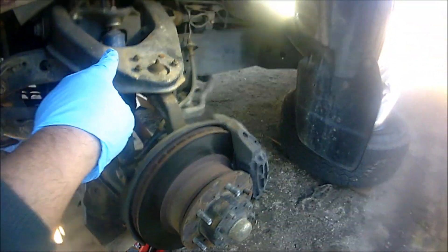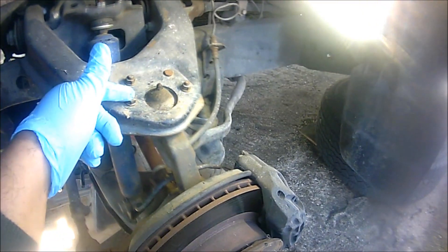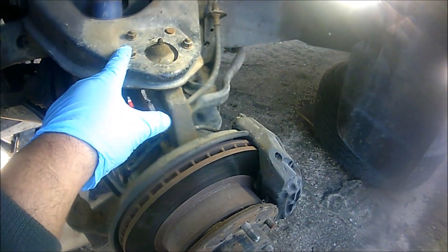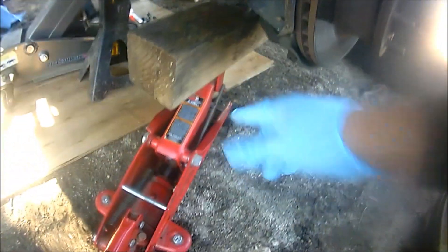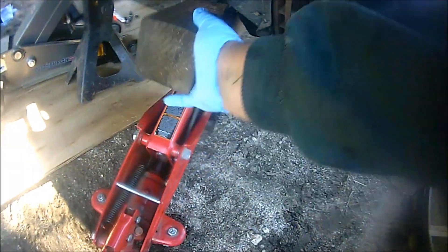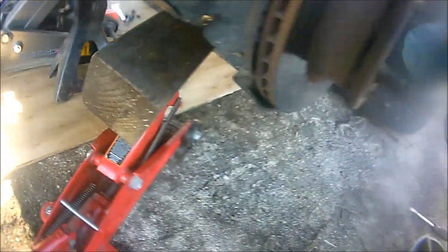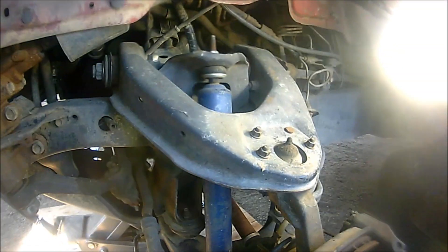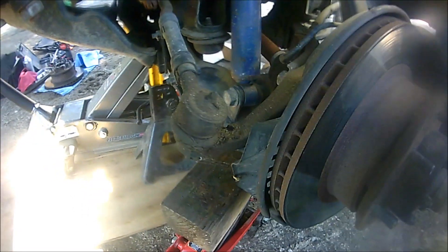Before we do that, the first thing we're going to do is remove the top nut for the front shock. That's because when I start removing these bolts, I want to be able to push down on the actual lower control arm so I can remove the upper ball joint. I'm placing a floor jack with a little four-by-four to support the lower control arm and raising it just a little bit so when I start taking the nut from the shock, it comes out smoothly.